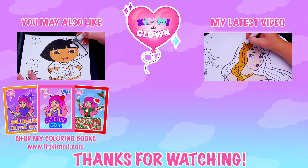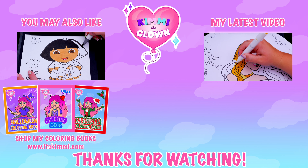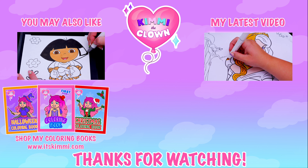Alright guys, thanks for watching! I hope you enjoyed this coloring video. Have a colorful day and I'll see you tomorrow! Bye! Hey everyone, be sure to check out my Kimmy the Clown coloring books at itskimmy.com or Amazon.